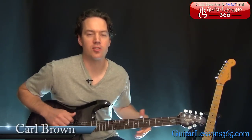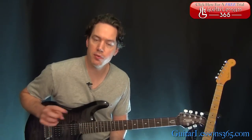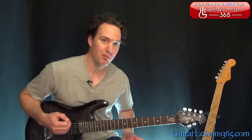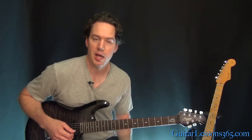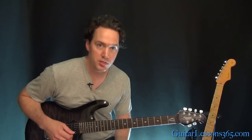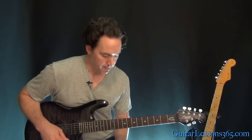Hey guys, it's Carl Brown from GuitarLessons365.com. Today we are going to learn, or continue to learn, how to play Anastasia by Slash. Make sure you check out the first lesson in this series — we did the whole acoustic intro, little fingerstyle stuff. Now we've made it to the electric guitar parts, and it's kind of an Yngwie-esque solo that Slash is doing. This happens a couple of times in the song. I'm going to work you through this and then the main rhythms, some of the fills, and the bridge in this particular lesson. All right, let's get to it.